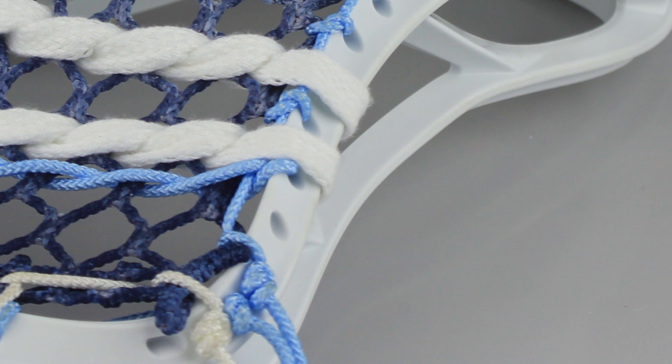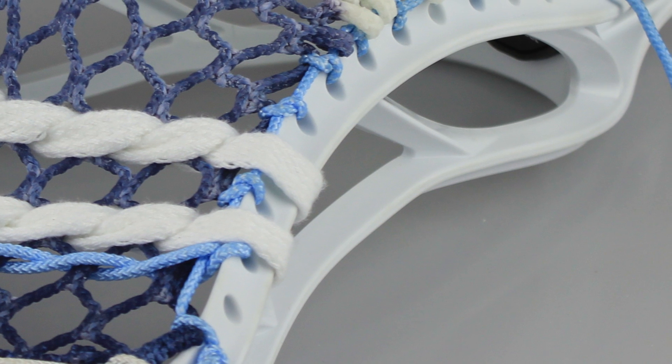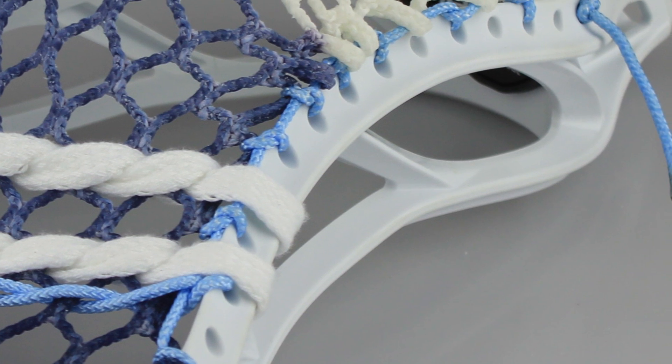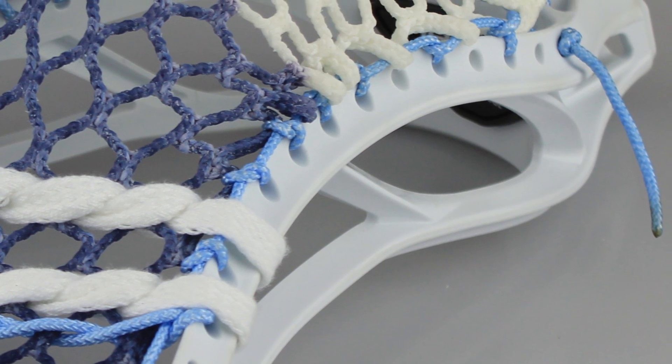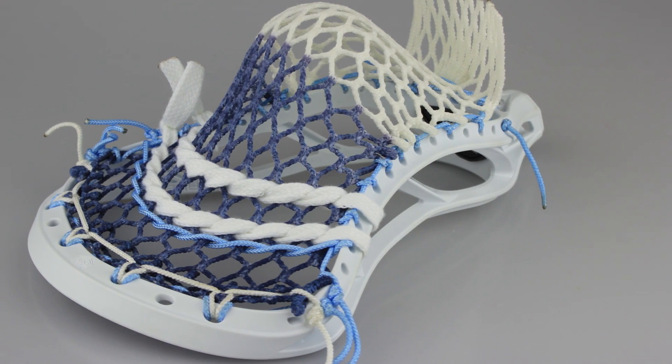For the pattern on this one I went with the top string on the second hole, tie and interlock on the third, skip, skip, knot, skip, knot, knot, then a one, two, one, one, and one. So a pretty simple pattern for a mid-pocket there, using the knots to pull it down tight and then bunching up in the middle where I wanted that pocket.